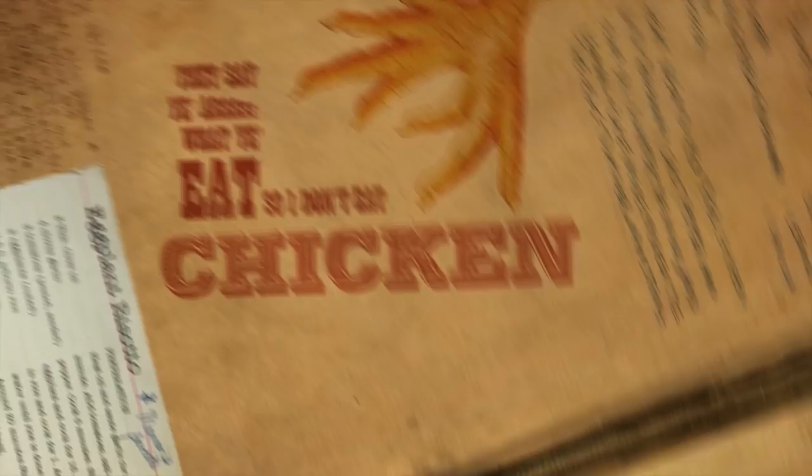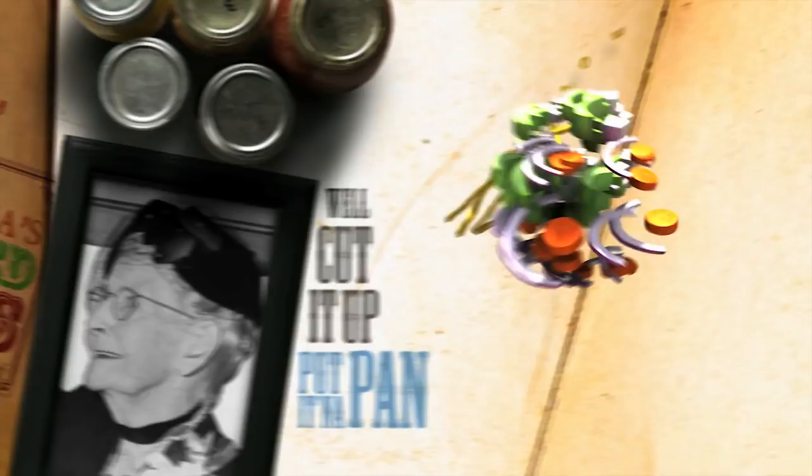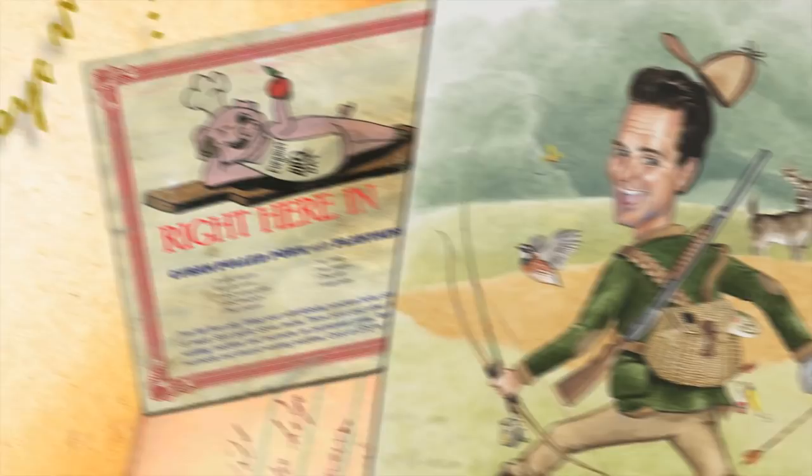They say you are what you eat, so I don't eat chicken feet, but a lovely sum of grandma's pickled beets. Well cut it up, put it in the pan, throw it over your shoulder and see where it lands, right here in the farmer's kitchen.